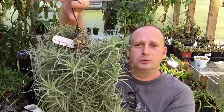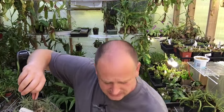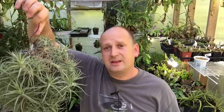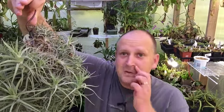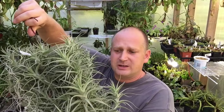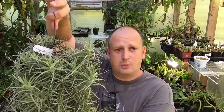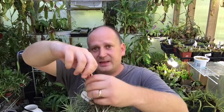So today we are going to try to force this guy to bloom. We're going to shove it in a bag and put an apple in the bag. As the apple ripens it's supposed to release ethylene gas, which is supposed to force things like air plants into bloom. I want to see if we can get some flowers on this one — I've never forced anything to bloom before, so this is a first for me. It's supposed to have beautiful blue flowers, so this coming into bloom all at once could be quite spectacular.